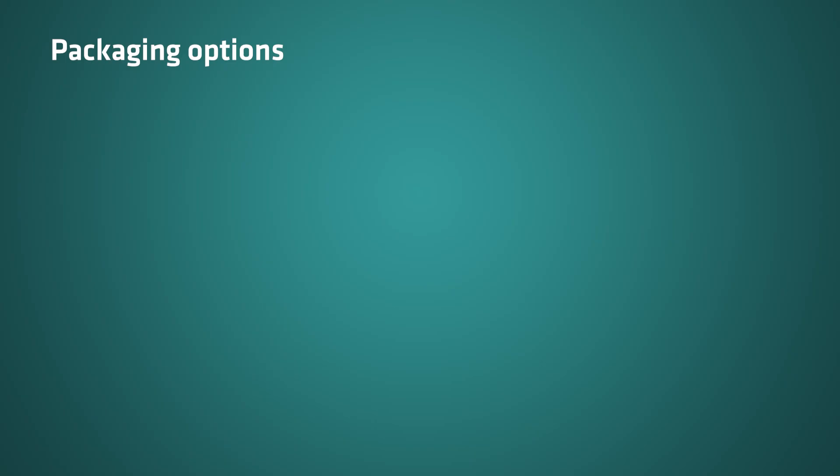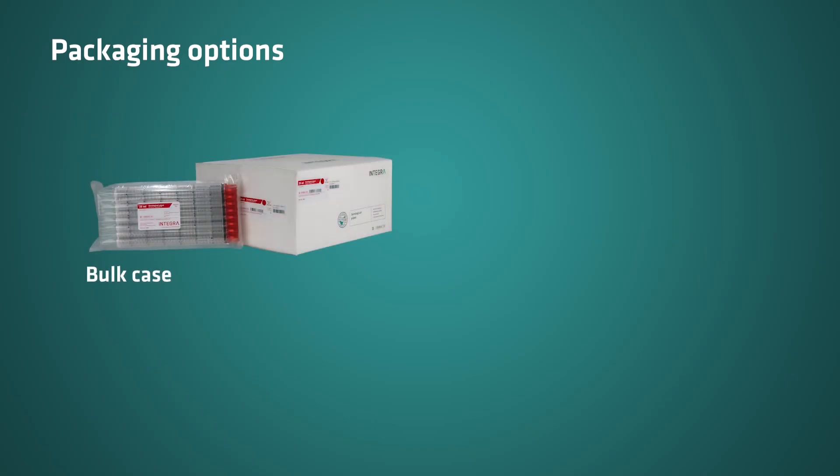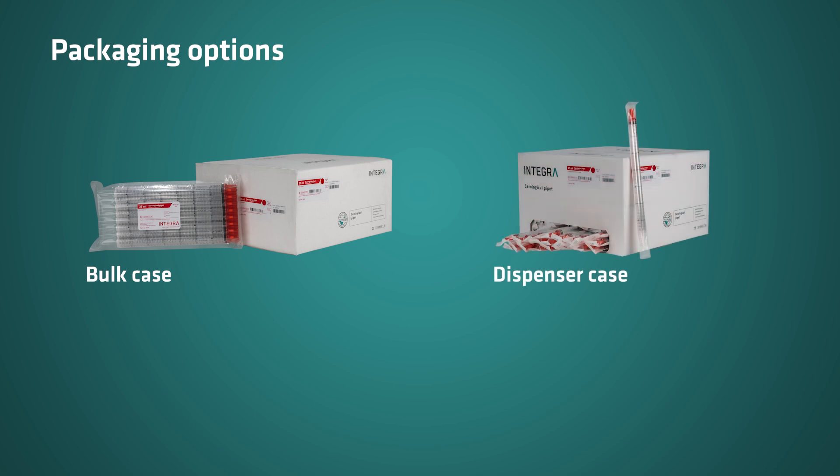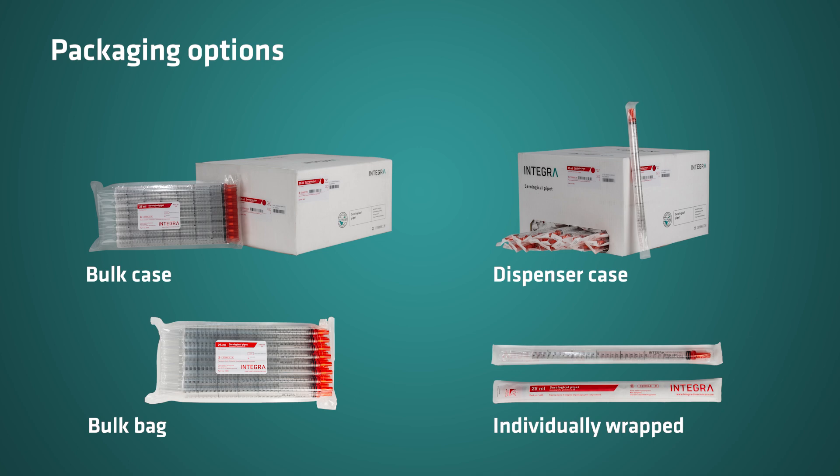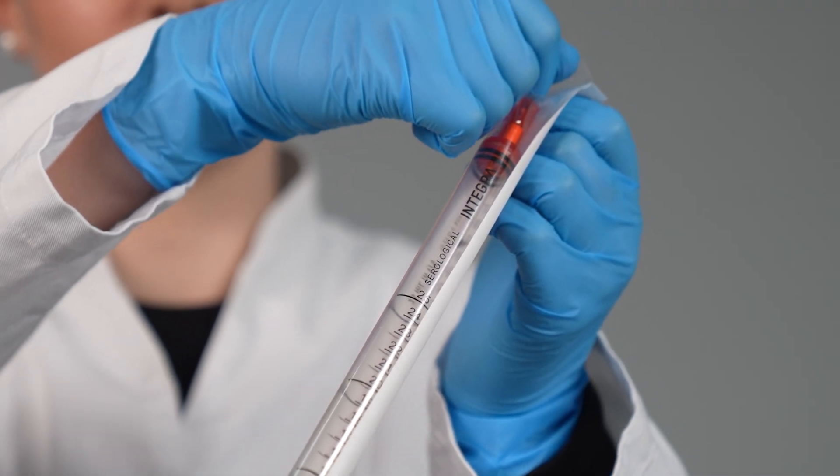The Integra serological pipets are available in bulk packing or individually wrapped. The bulk pipets come in resealable bags, while the individually wrapped pipets are easy to open and delivered in dispenser boxes, enabling quick and easy access.